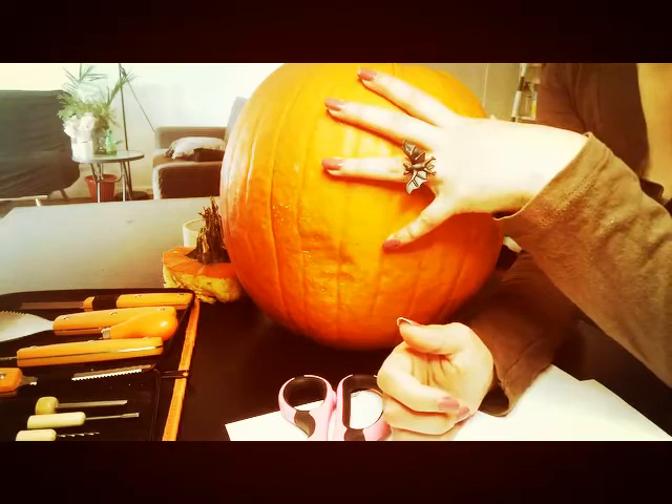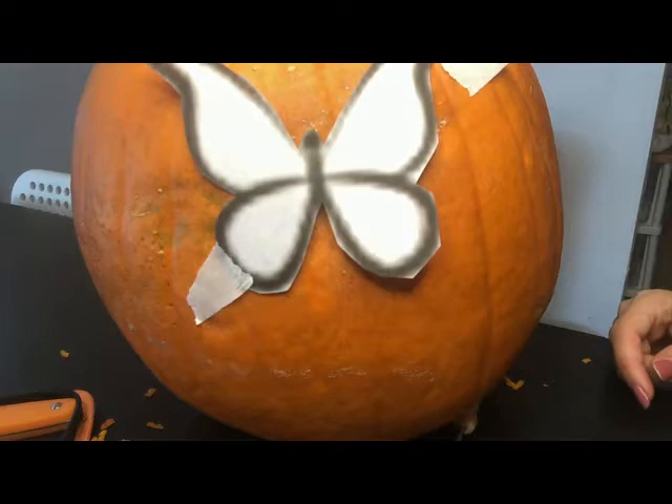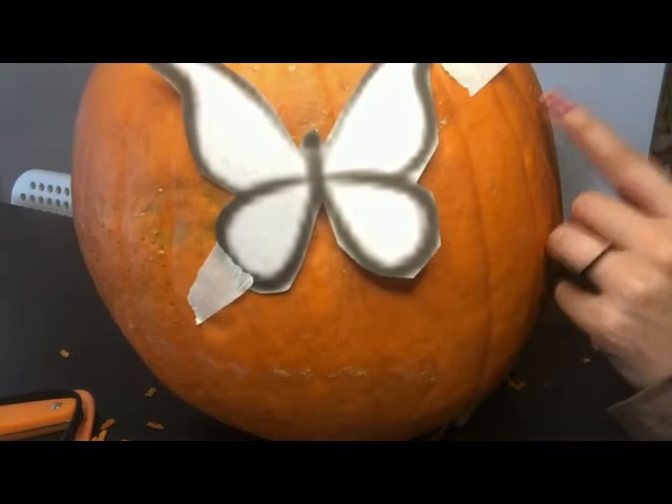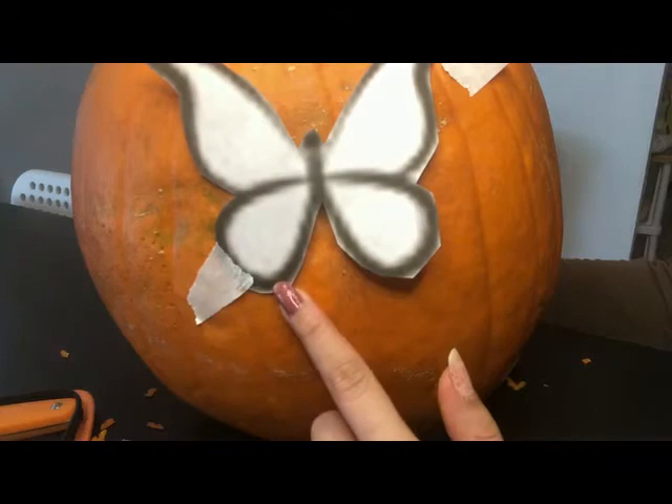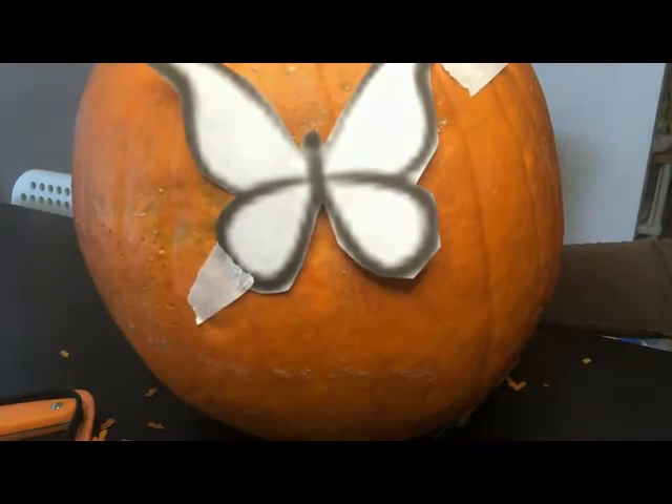Okay, let us begin. The first thing we're going to do is take the image that we want and tape it onto our pumpkin. So to make a shadow appear over your first image, which is on the other side, you are going to tape on your piece. I cut this out just because I find it easier to work with, but if you want to use the entire paper, you can tape on the entire paper. So I have taped on my image.